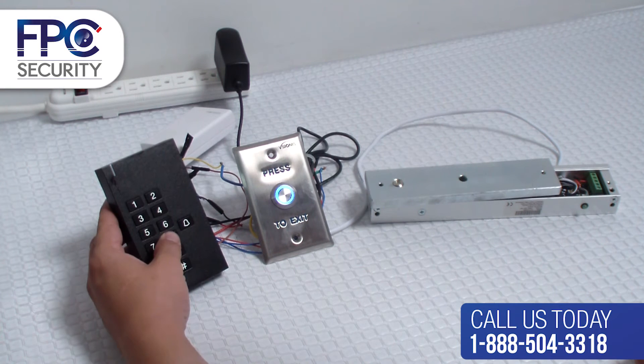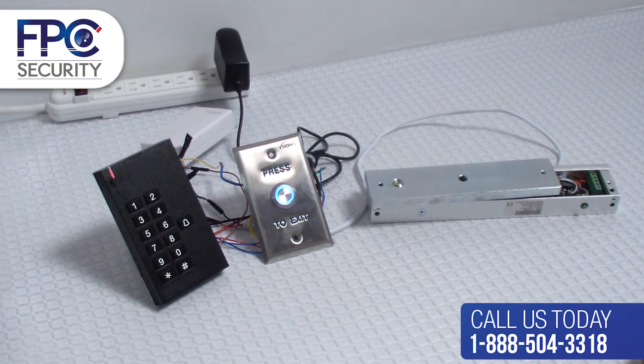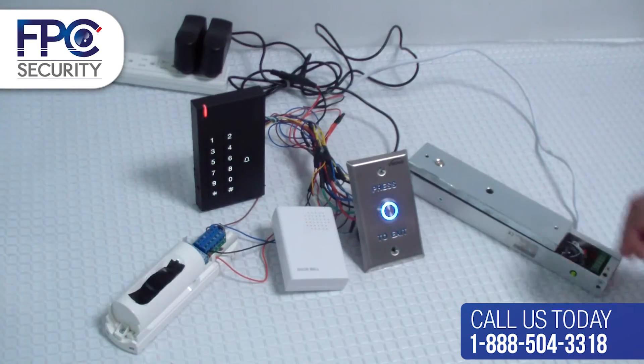To verify the reset, enter the default master PIN: star, then 8 six times, and pound. It worked — we reset it back to default settings. This is something you can use when everything has failed and you need to restore the system.